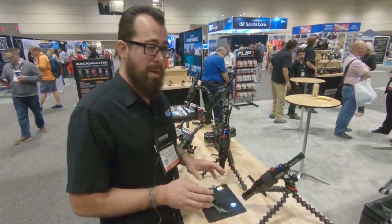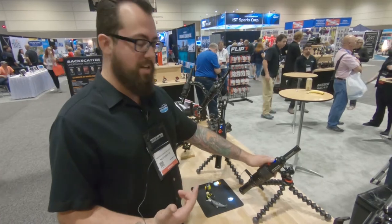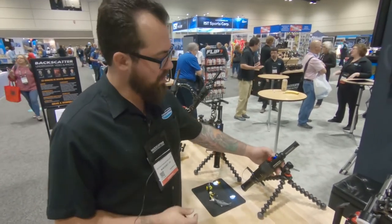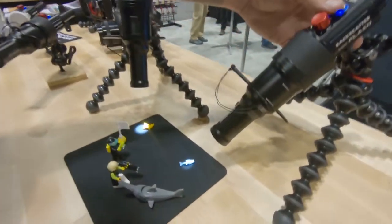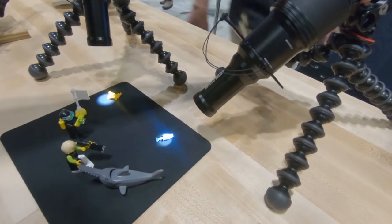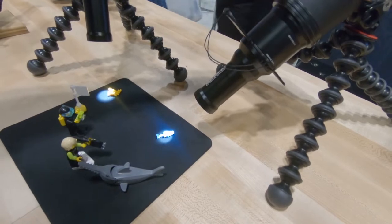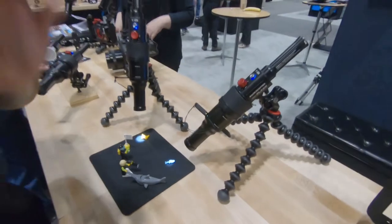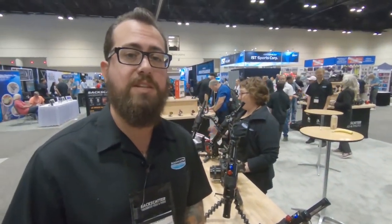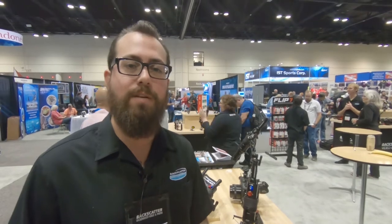If you've got a subject that doesn't like you blasting it with light nonstop, or you're in really bright conditions where the light is hard to see, just hold down the button for two seconds and you get a modeling flash — a quick strobe pulse that lets you see exactly where the flash is hitting and what kind of effect it's going to give on your subject. Overall a pretty awesome system — definitely the easiest way to ever shoot classic black background macro photos.